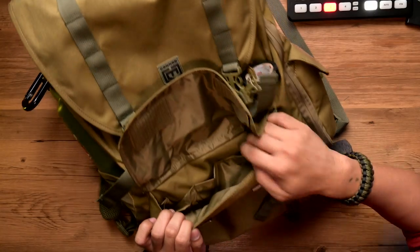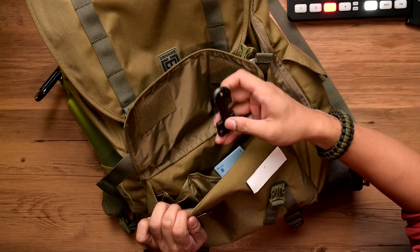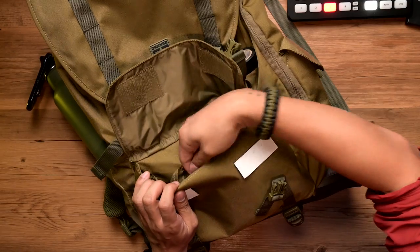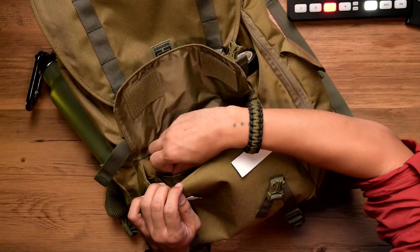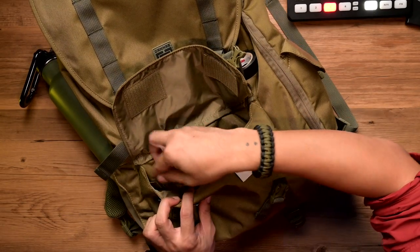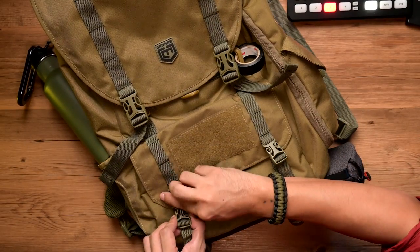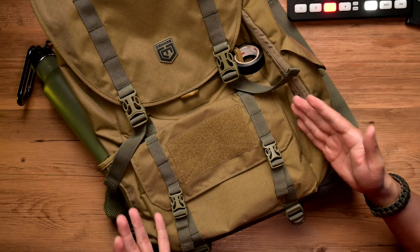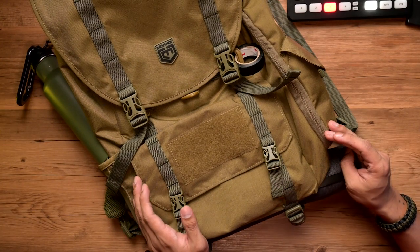Inside the admin pouch are some compartments where I have a phone holder for a tripod, a smaller tripod, pens, keys, an Allen tool, and ball pens. But normally that's it. I don't put my phone there because it's quite risky — anyone can just open the backpack, even with the redundant security. I normally use a hip pack for that.